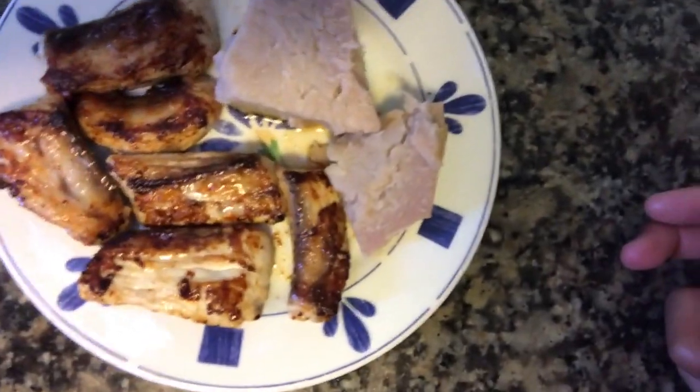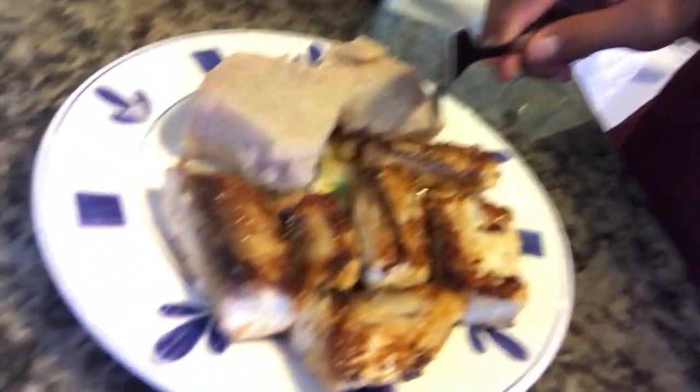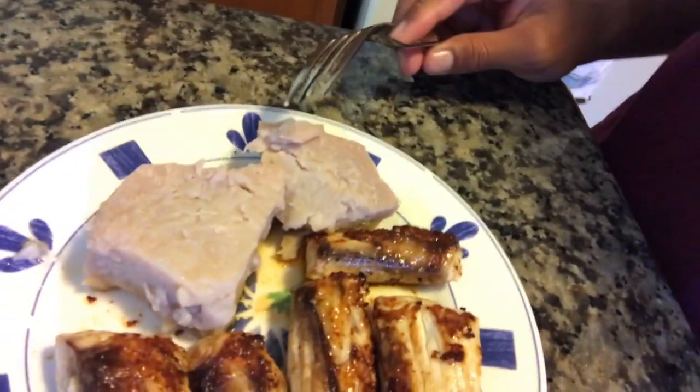So there it is, we have our mahi-mahi that we just found a few days ago, locally caught in Cabo. Thanks for watching, I hope you enjoyed the first Catch and Cook on my YouTube channel. I'll hopefully have another Catch and Cook coming next week, around next weekend.